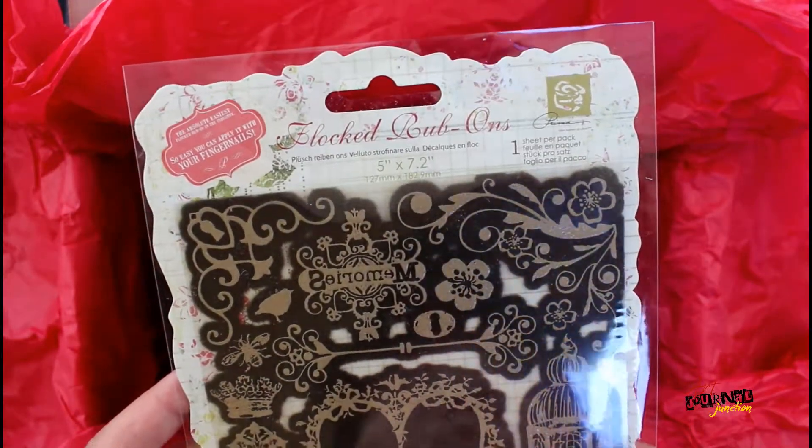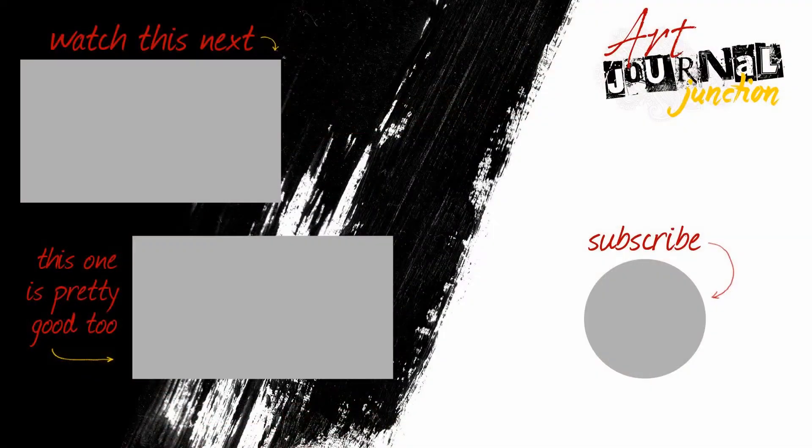Let's move on and get creating! Thank you so much for watching — please click the links below in the description to learn more or check out these videos.